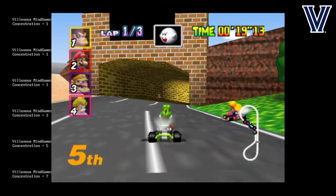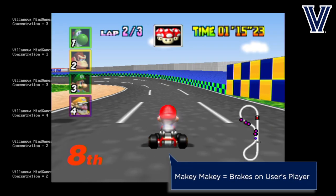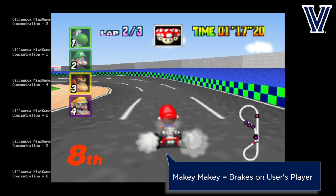That program powers the Makey Makey and forces it to create simulated brake presses, so while the user is playing on the keyboard, the Makey Makey is handling the brakes.